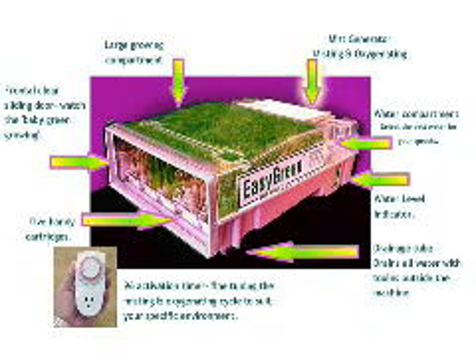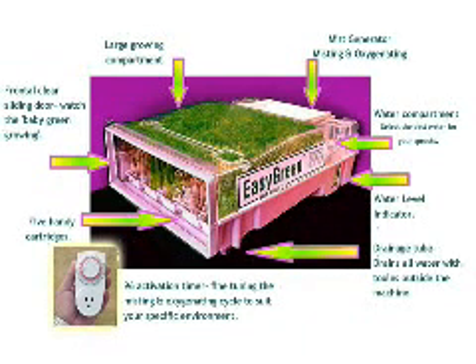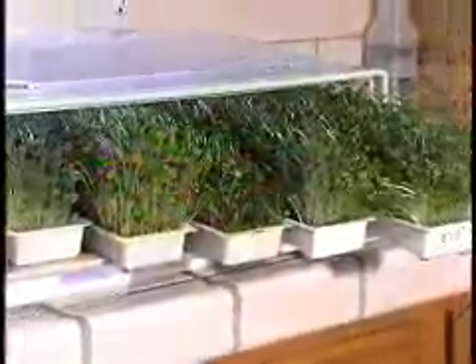The Easy Green features a large growing compartment, mist generator, water compartment, water level drainage tube, 96-activation timer, five standard cartridges, and a frontal clear sliding door. The growing compartment is virtually hygienically enclosed, and air flows in through an air filter to reduce air pollution and contaminants.